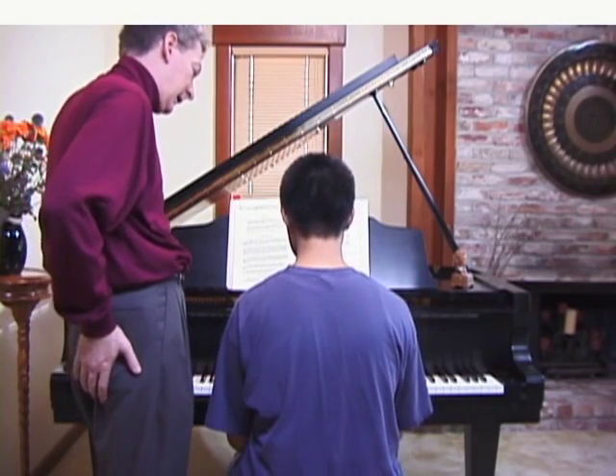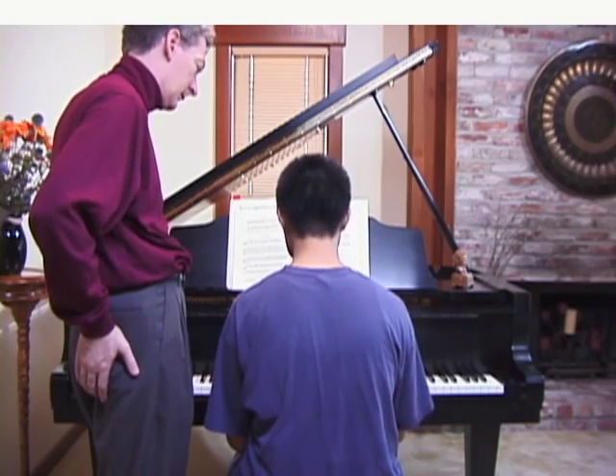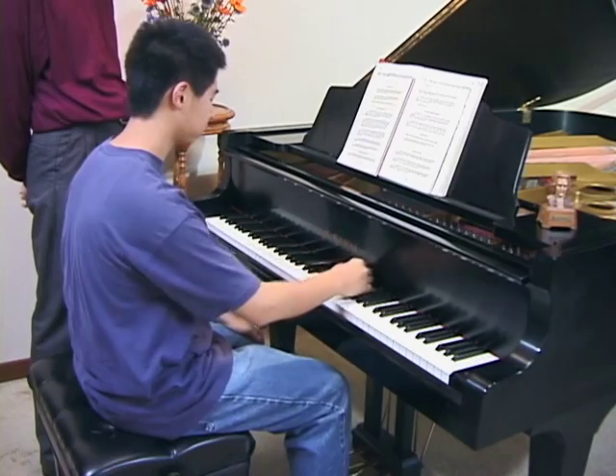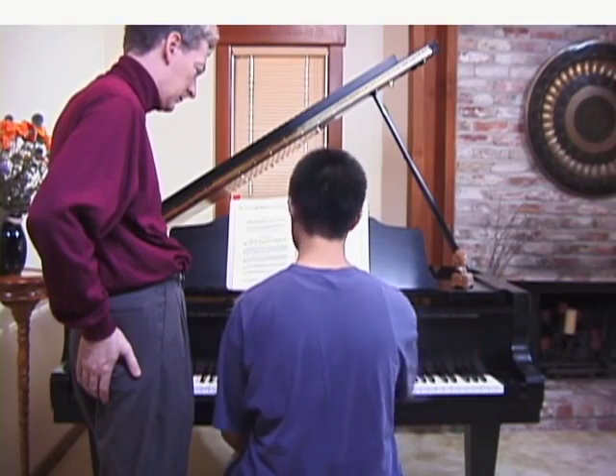What's meant by playing inside the keys? Playing towards the fall board within this area. What's the fall board? This piece right here.